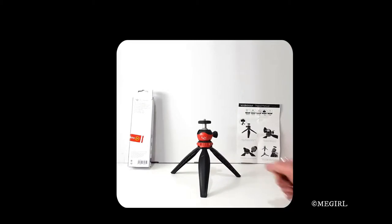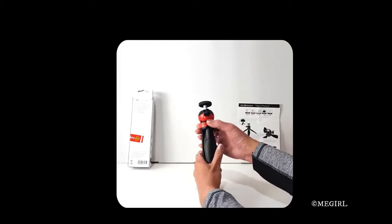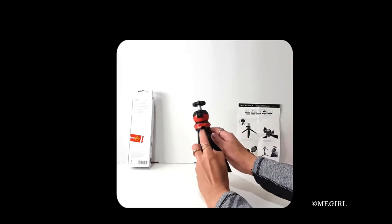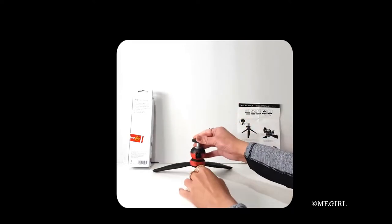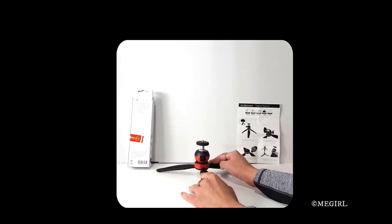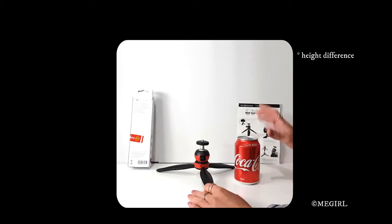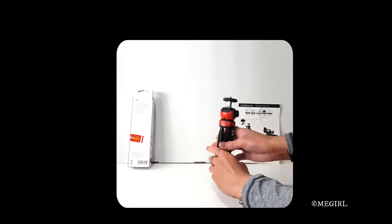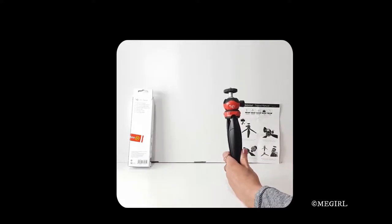At its minimum height — that's when you twist this red part and make sure that each leg goes into the groove — that will be its minimum height, which is about 105 millimeters. In comparison to a Coke can, you can see the height comparison there. The length when it's folded is 205 millimeters, or 20.5 centimeters.